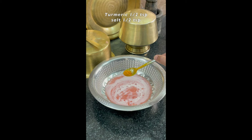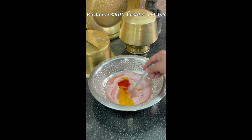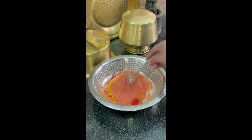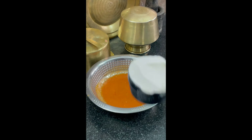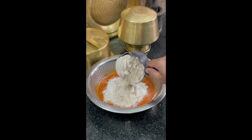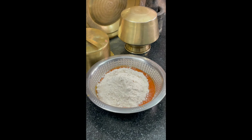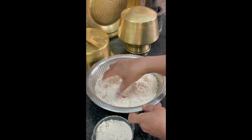Now add half teaspoon of turmeric powder, half teaspoon of salt, and one fourth teaspoon of Kashmiri chili powder. Mix well. Add whole wheat flour — if you want, you can add all-purpose flour. Keep aside some flour.